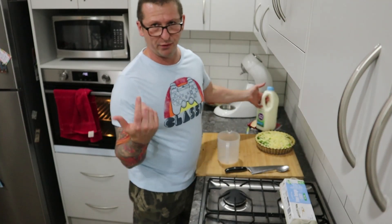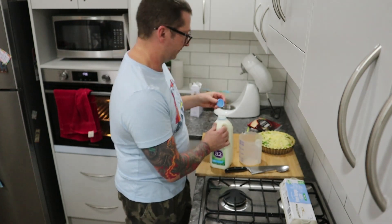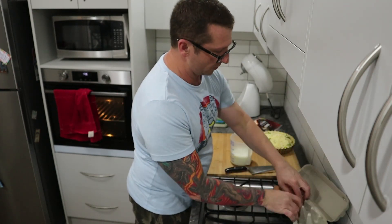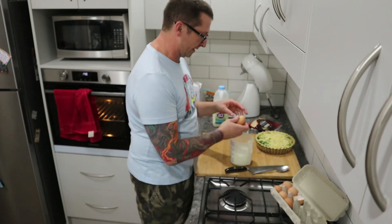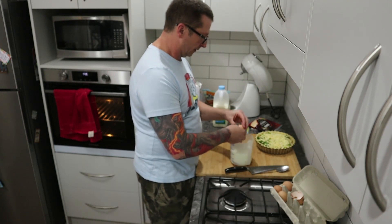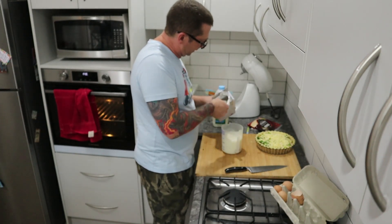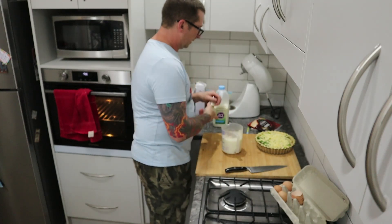Now we're going to start making our custard. This is something I learned in the UK years ago - I'm using pints. The basic rule is four eggs to a pint, and a pint equates to 450ml. We're going to use four fairly large eggs - it doesn't matter too much, as long as the basic recipe is fairly close you're not going to ruin it. The other thing I add to help it along is about 100 grams of flour - about two tablespoons. I'm also going to add some nutmeg because it's really great with this.